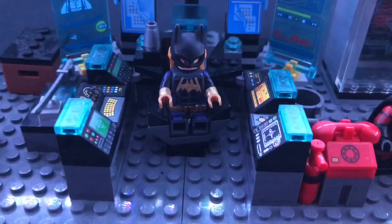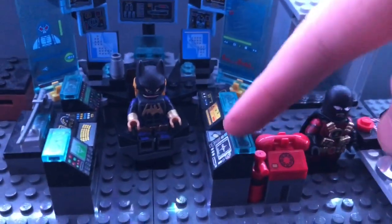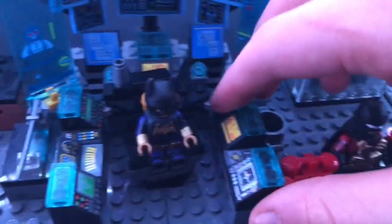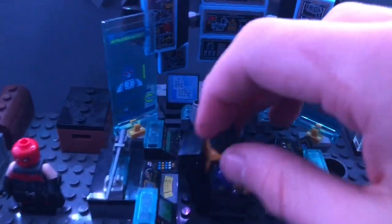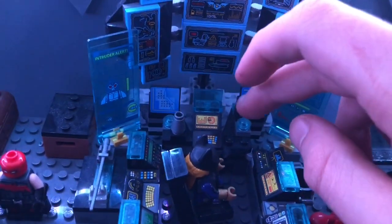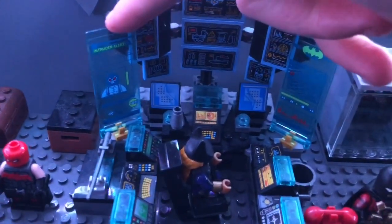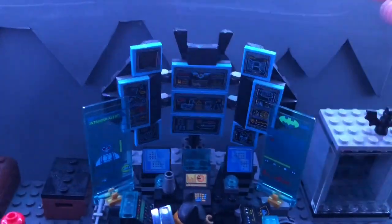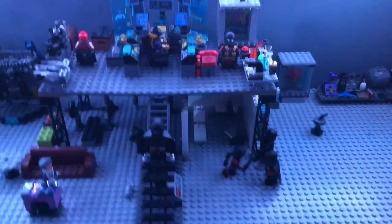Over here — I saved this to last — we have the bat computer. I've made some other little monitors to come up the side here and different little keyboards, and they're actually separate from each other just to differentiate both sides. We've got the main keyboard and the monitor there, two little screens. This can be like a little holographic screen. These two screens are from the 2012 Batcave set and the Lego Batman set up here — I really like this design so I wanted to keep that there.